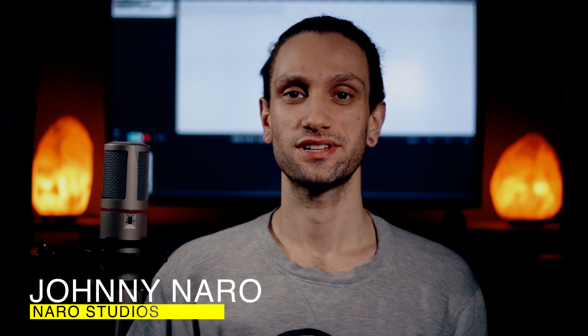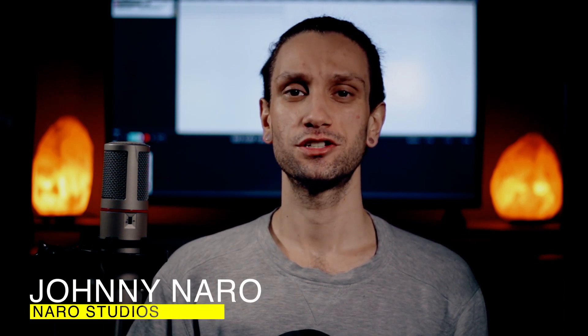Hey, what's up everybody, welcome back to Nero Studios. Today I'm going to be reacting to Northlane and their song, Abomination. Let's check it out.